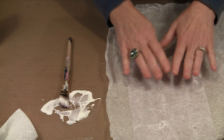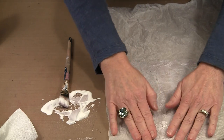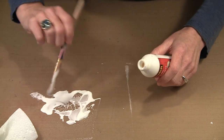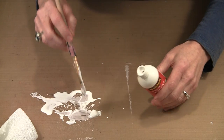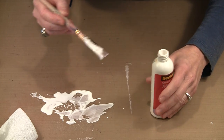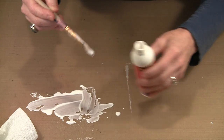You can either let this dry as-is or trim it now — it doesn't make any difference. Ultimately you'll have to trim it to some degree. I'm going to put this to one side. There's really no need to waste the glue, and a little bit of water in there is not going to affect the stability of the glue.